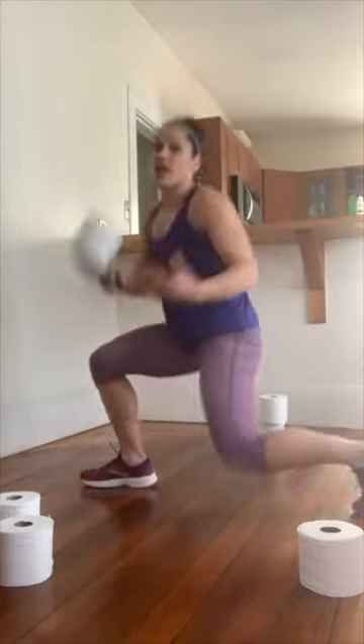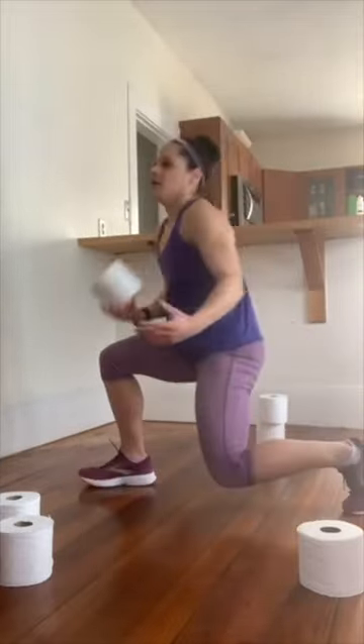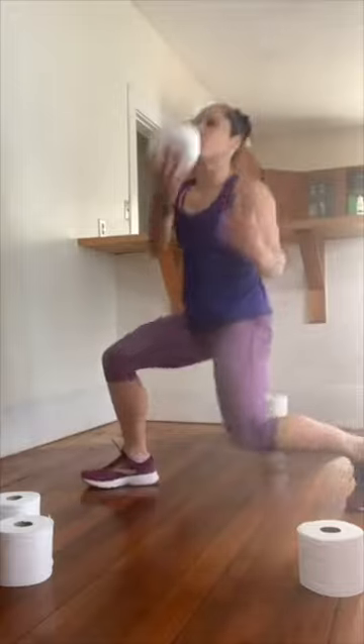Wherever you are, your goal is to stay low. We're playing a little bit with our coordination here — when we have good coordination, we become better athletes. Whatever your goal is, whatever you're training for, we're going to get after it. Here we go, three, two.